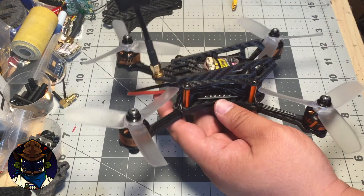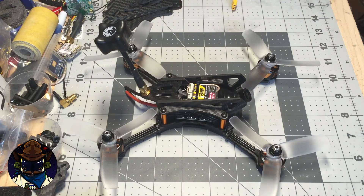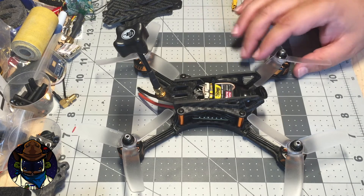4-in-1 ESCs are starting to become more popular. Traditionally they've been available in 20-amp versions, but I saw the other day that Sunrise Cicada had a 30 and a 35 amp in the same form factor as the 20 amp. That'll be cool and I might try to get my hands on those.